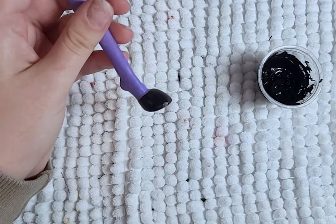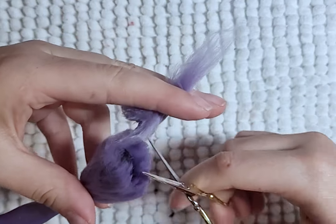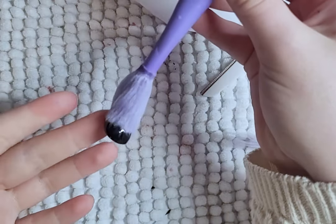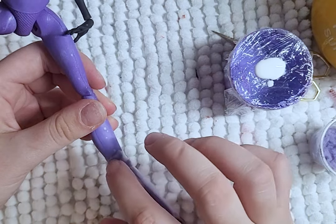I paint the hooves black and prepare yarn wefts to layer on the leg above the hoof. I then cut the extra off and thin out the hair with an eyebrow razor. For a cleaner blend, I add flocking to the top of the yarn where it meets the leg.